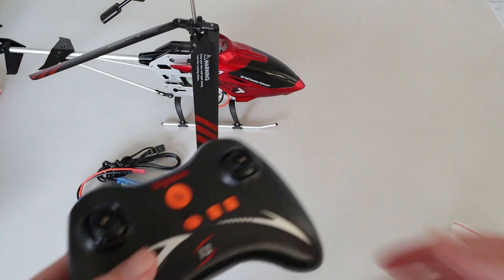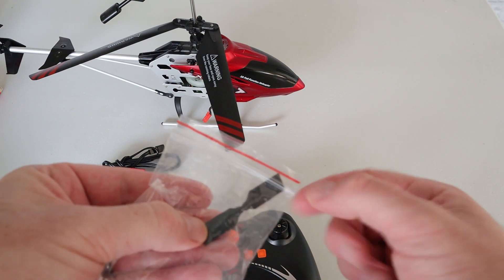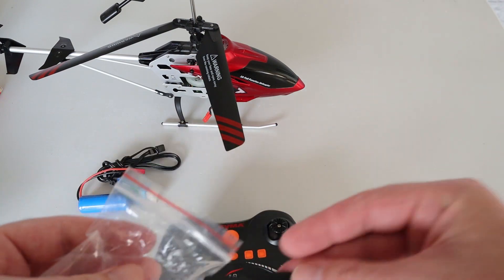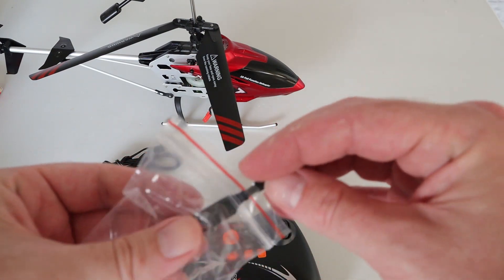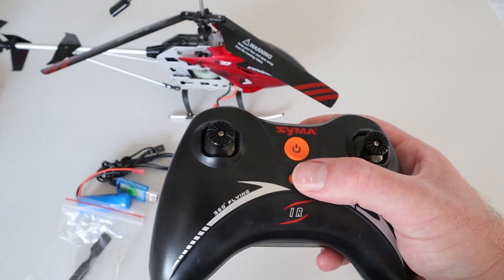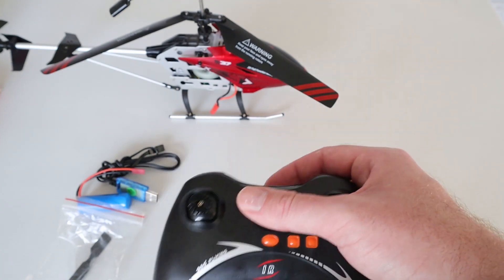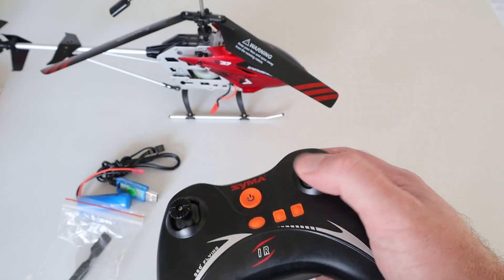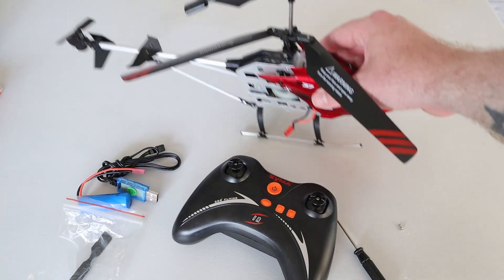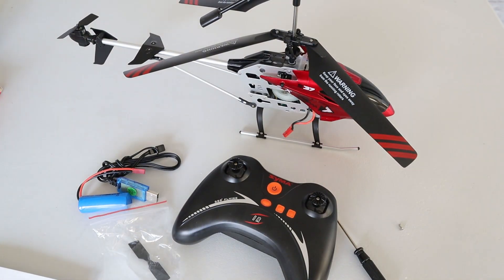The control pad feels a bit like an Xbox controller. You do need to put four batteries in it. In the bag you get a spare rotor — I believe that's what it's called — for the back. You don't get any spare blades. There's a trimmer, a turn-left trimmer, the high and low speed button, on and off, up and down, and round and round. The helicopter is quite light as well. Let's stop messing around, get some batteries in this, and give it a flight.